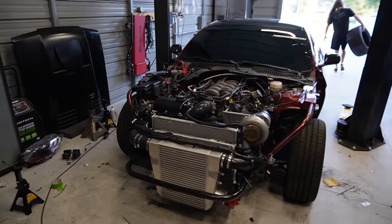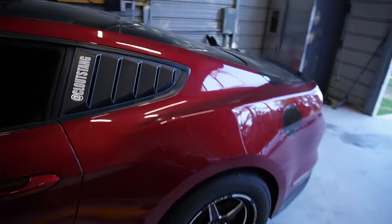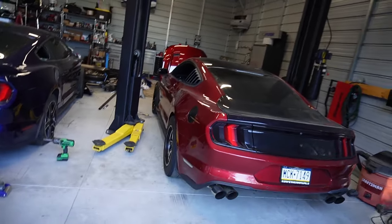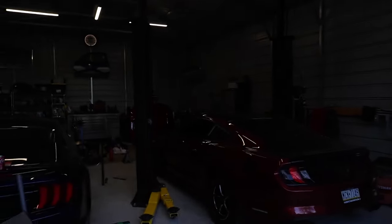We got the Mustang all tidied up, all the wiring away, battery tender on there. Tires down, everything's tightened. It is off the lift, officially sitting by itself. We removed the little bracket because I do plan on getting a new hood. This thing is ready for its first start and ready to go down this driveway all the way out onto the roads. Let's go!